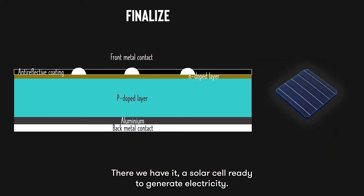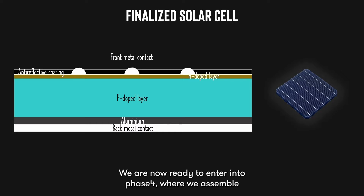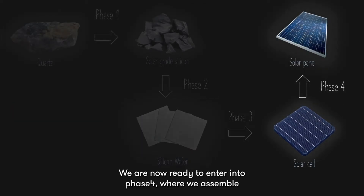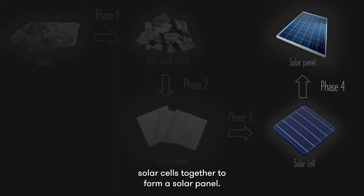There we have it, a solar cell ready to generate electricity. We are now ready to enter into phase 4, where we assemble solar cells together to form a solar panel.